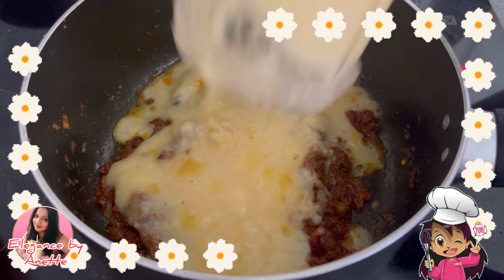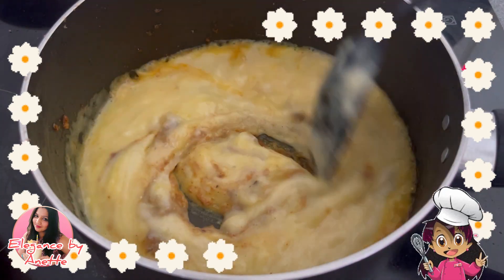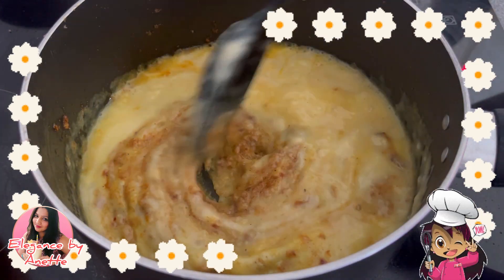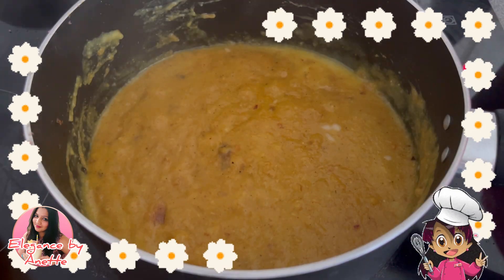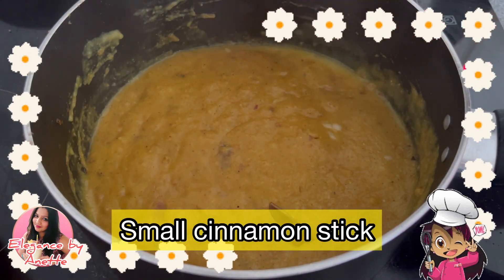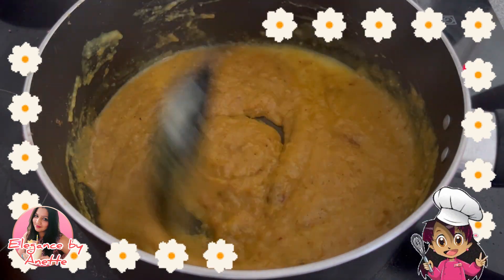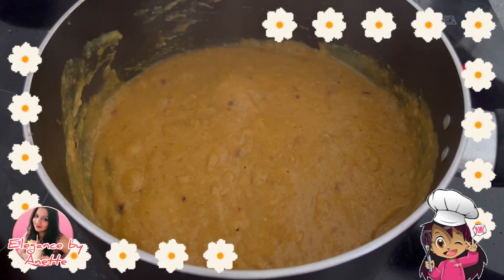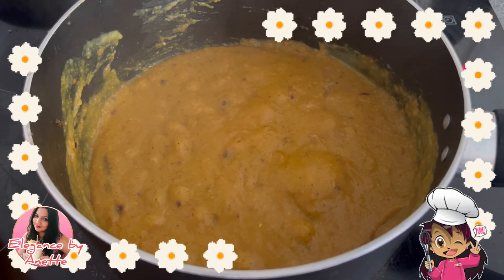Add the paste into the masala. You can add a little water to remove the excess paste stuck to the jar. Mix it well so that it is nicely incorporated into the masala. Add a small cinnamon stick and keep stirring for at least two to three minutes.